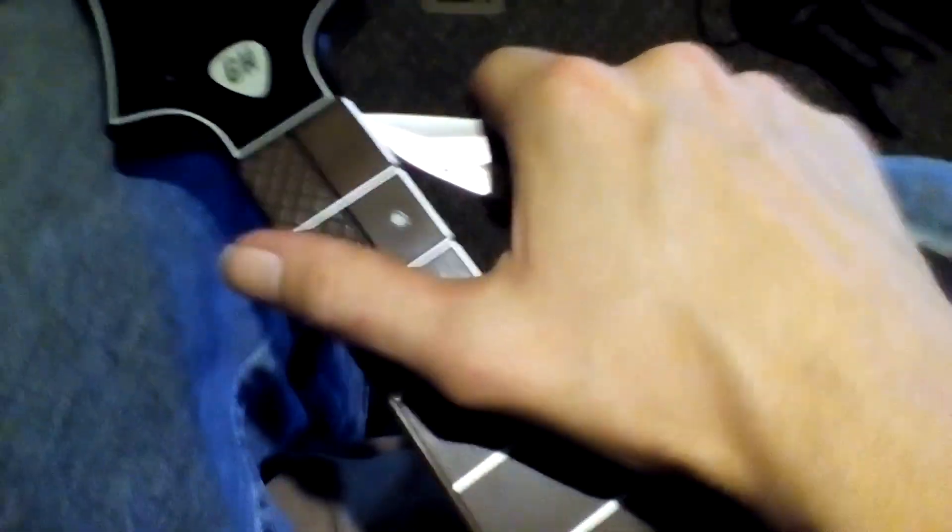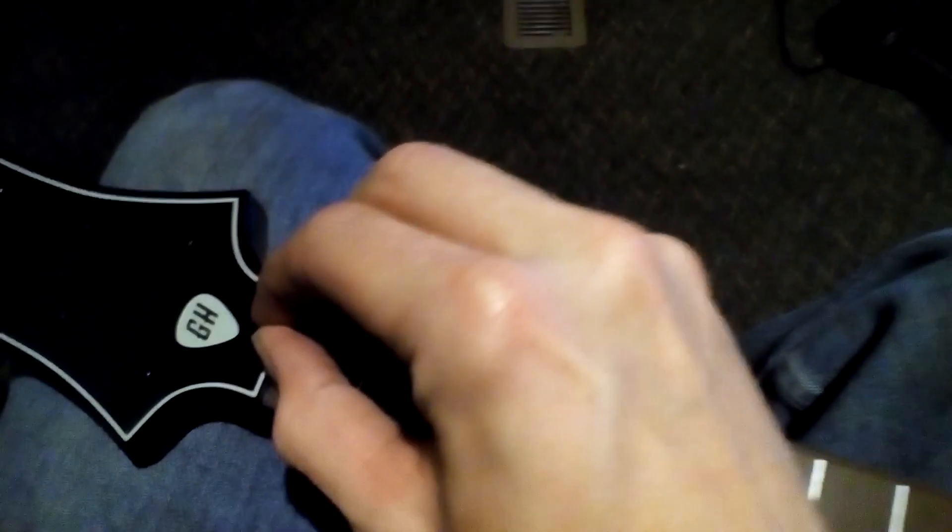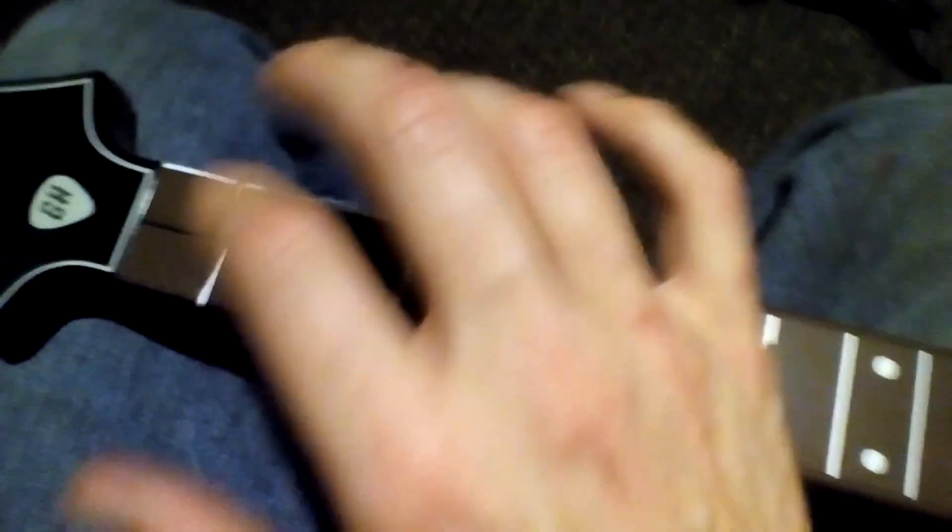I'd recommend doing it one at a time so you don't lose track of where you're at. All you do is get into the corner and the buttons pop out pretty easily now. If you continuously have to clean them, taking that guide out does help pop them off a little easier — they don't come out when playing. Give me your thoughts, let me know if you had anything similar or had to do anything different, and I'll catch you later.